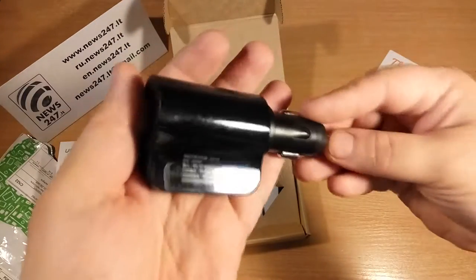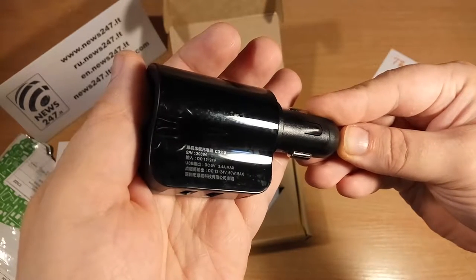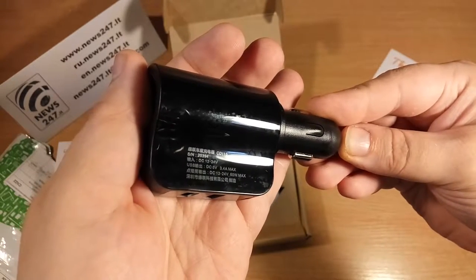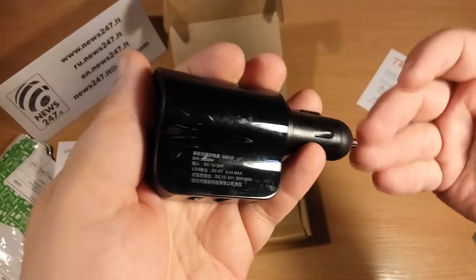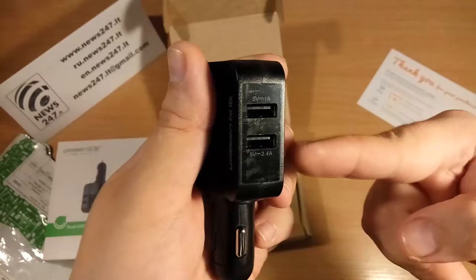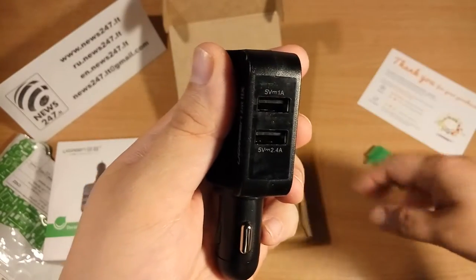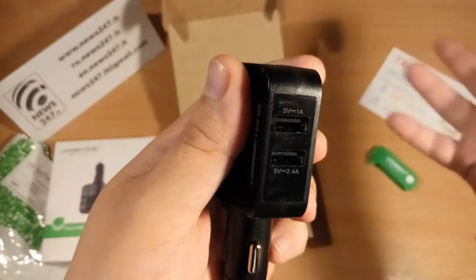And here is the charger itself — this is how it looks. We can take away those protective films. Here are the characteristics too: it supplies about 3.4 amperes of electricity in total.